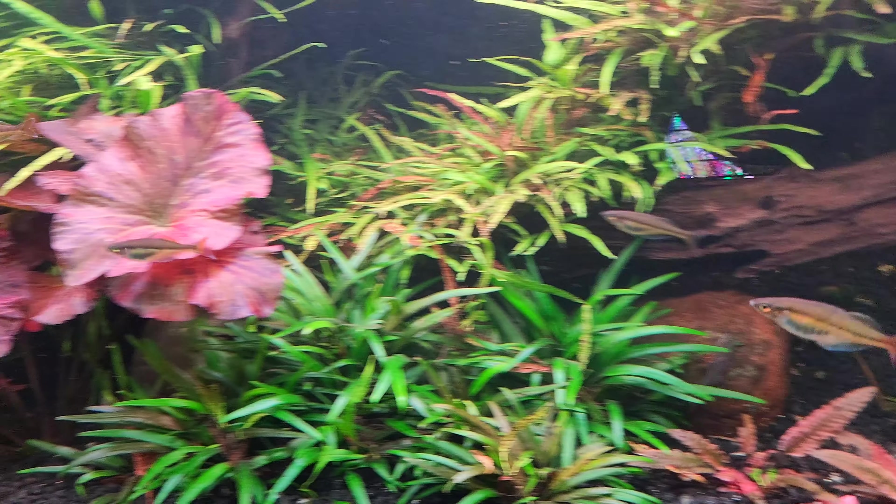Those are the hillstream loaches — I can't remember if they're reticulated or spotted — but I got about 20 of them in this tank. They're tiny so you can't really see them. Last time I was here we saw some really really small ones, so I'm thinking they spawned. Yeah, because you probably didn't buy them that small and they should have grown by now.